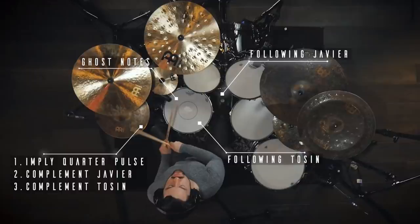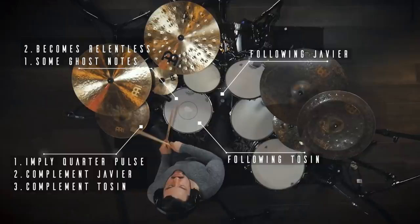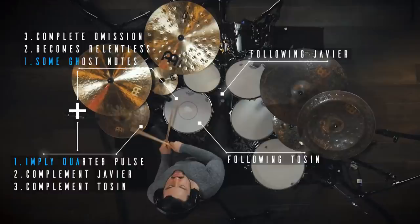The distribution of ghost notes also plays a large role in shaping the feel. The section starts with some ghost notes, transitions into a barrage of non-stop ghost notes, which gives the feeling of someone stepping hard on the gas pedal, and finally omitting them completely. When combined with the switched feel from quarter pulse to unison to fives, it feels like the car went over a ramp and is now airborne.